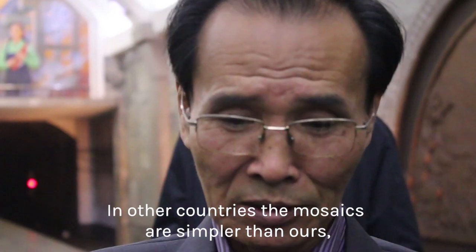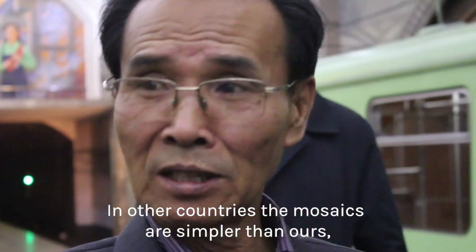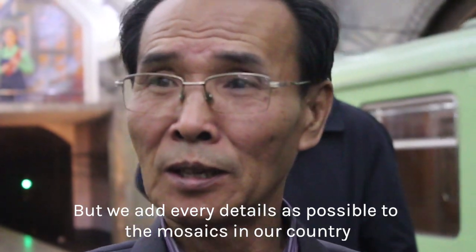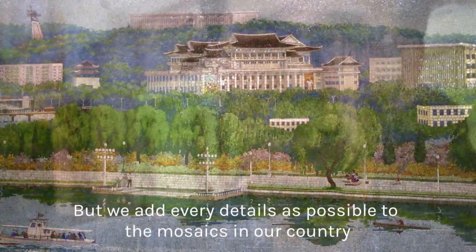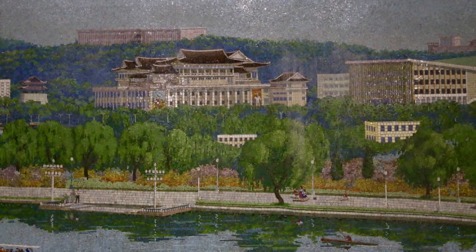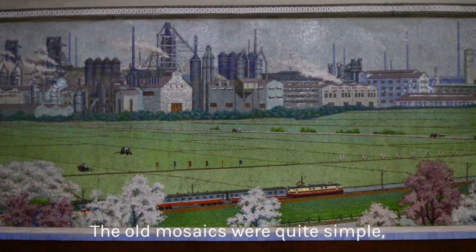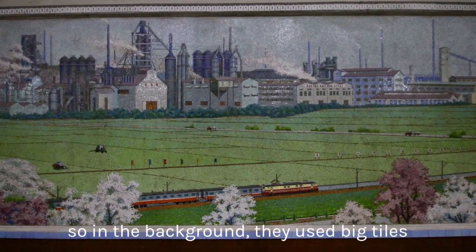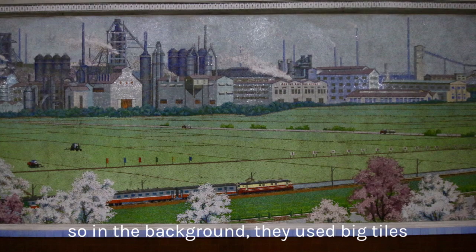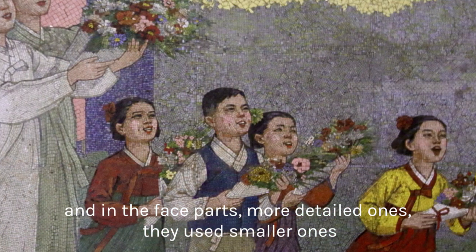In other countries, the mosaic work is more simple than ours. Here, they add every detail as possible to the mosaics. In older works, old mosaics were quite simple — in the background they used big tiles, and for the face areas, the more detailed ones, they used smaller tiles.